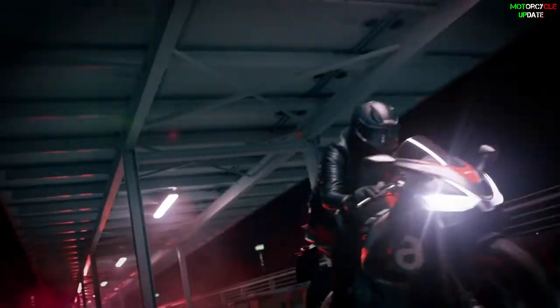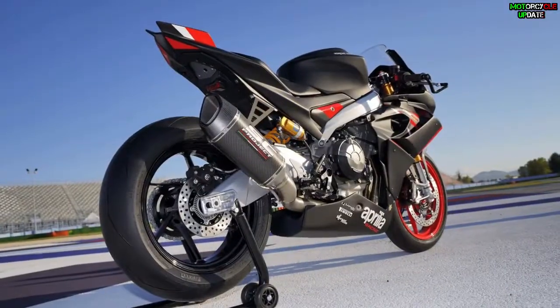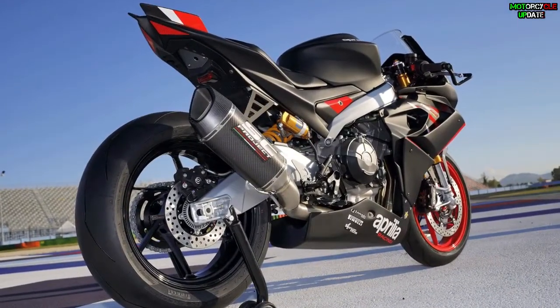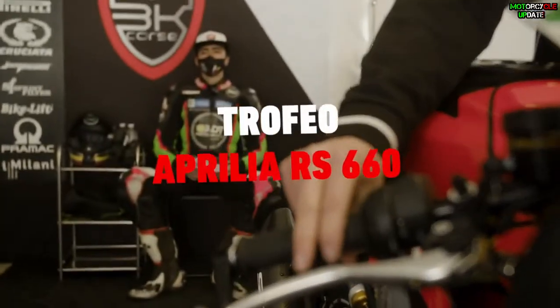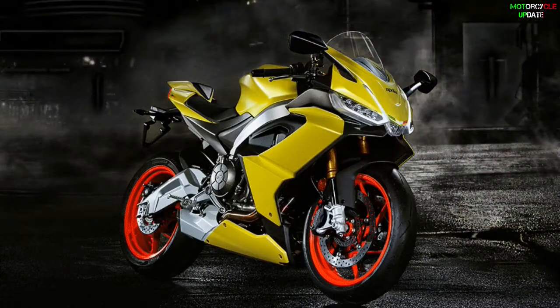Hello brothers, I hope you are in good health. Recently, Aprilia Racing Team created a new racing bike product for commercial use called the RS660 Trophy, which is built based on the standard RS660.